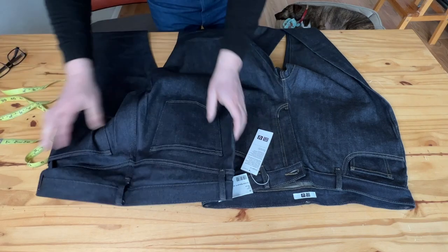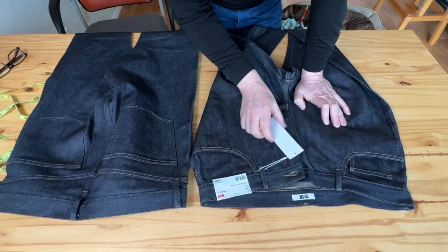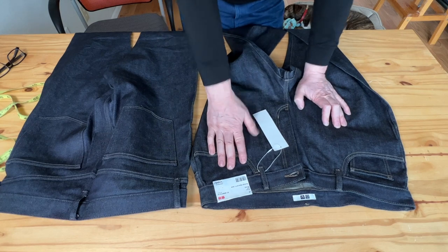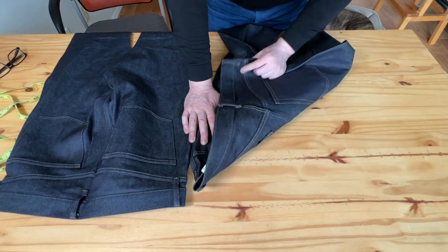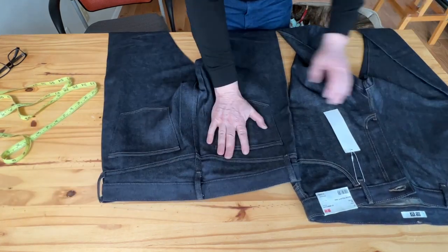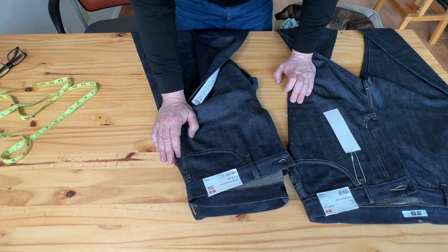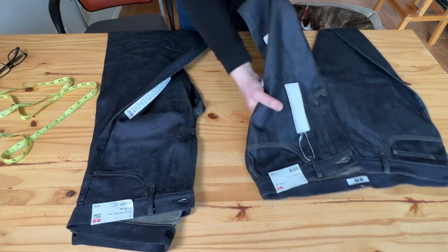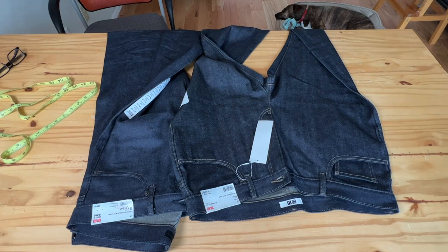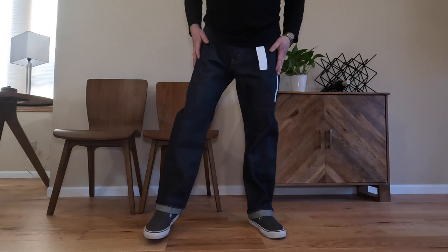Please watch the fit-on videos at the end. I'll probably keep the stretch pair and do an update later to see how they fade — probably in about six months. Thank you so much for watching, guys!